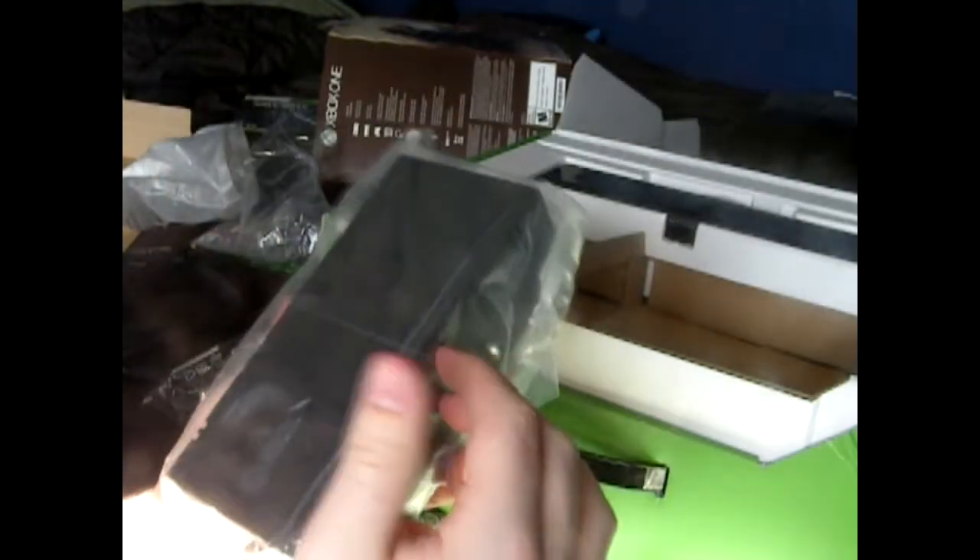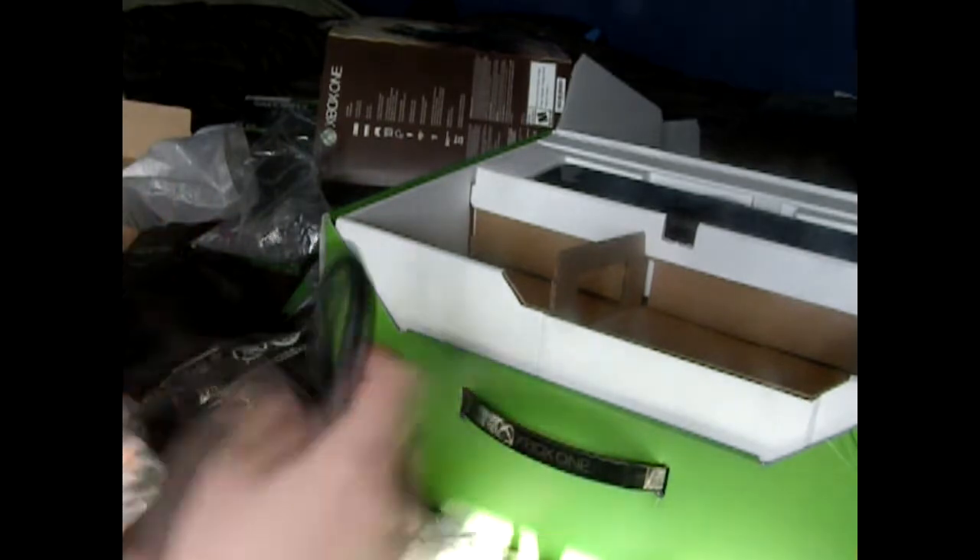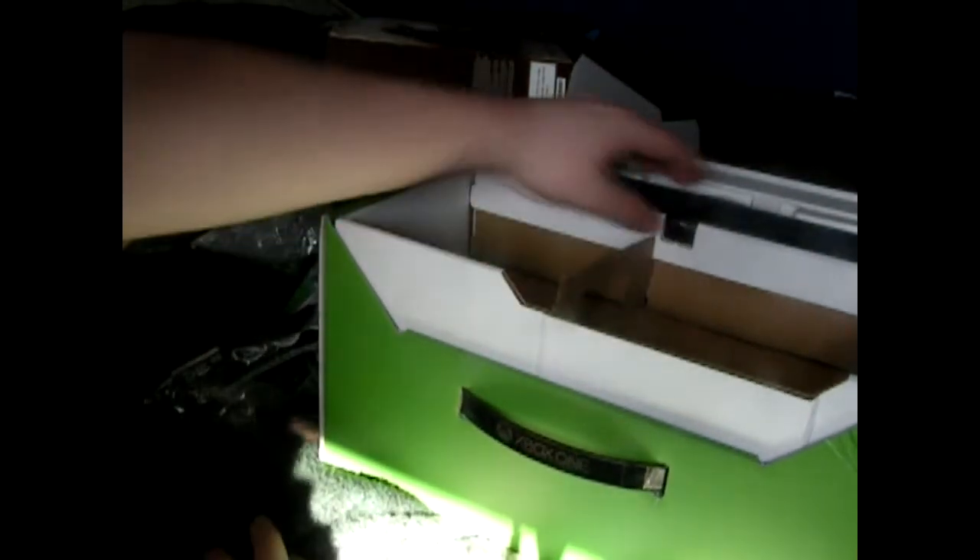But we have the power cord here — the chunky one — and it's got a nice Xbox thing. It's all good and dandy like that.